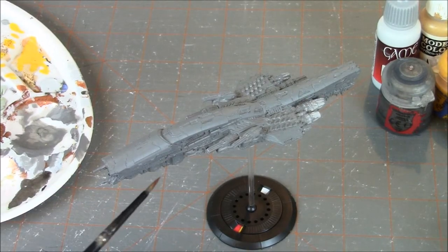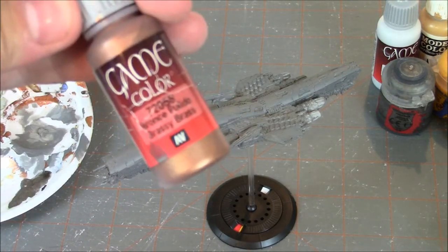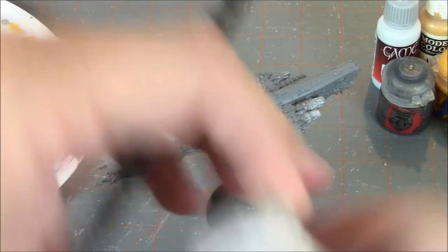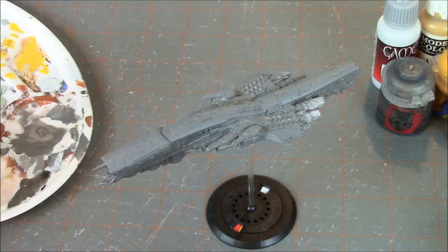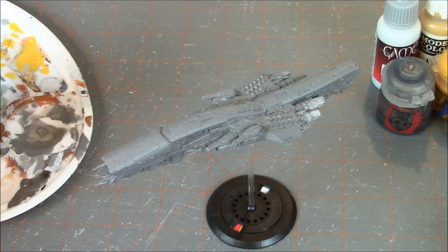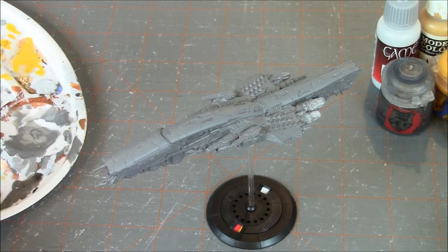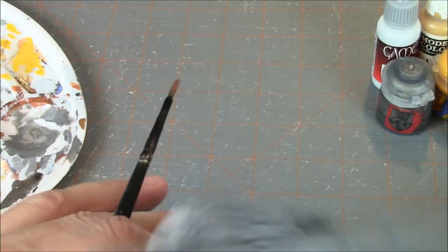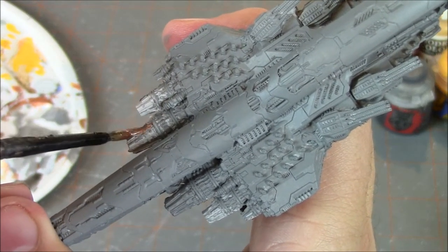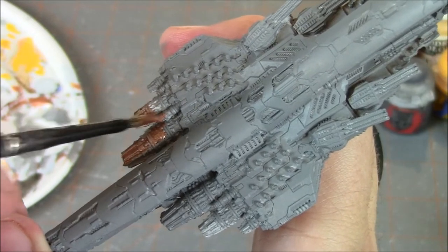We have applied our layer of Dawnstone to the battleship. Our next step is going to be painting the engines, and we're going to be using Vallejo Game Color Brassy Brass, broken down with a little Lahmian Medium. I didn't want to go with traditional Leadbelcher steel-looking engines — I wanted to give the model some contrast, so we went with brass for the engines this time. We'll pick out all the engines in this brass color and then be right back.